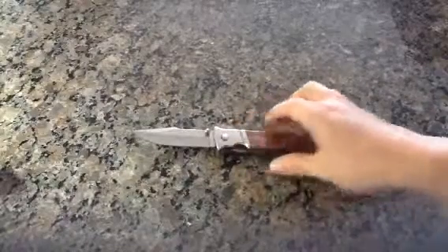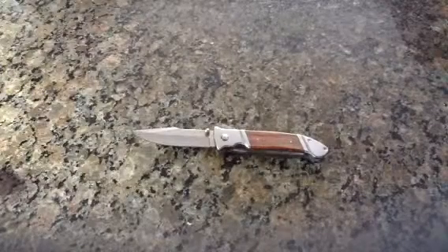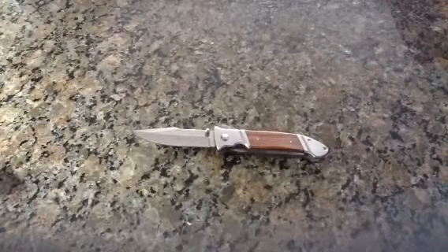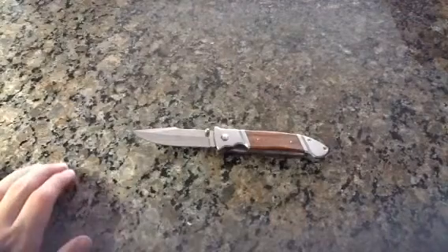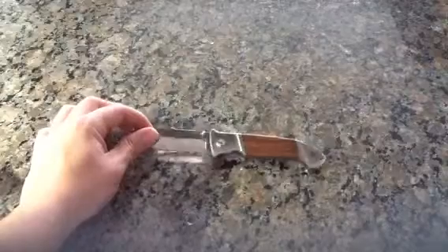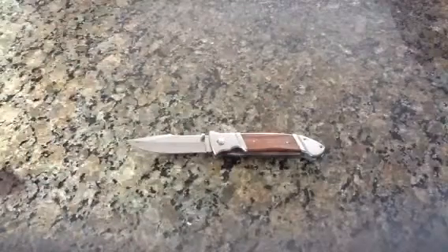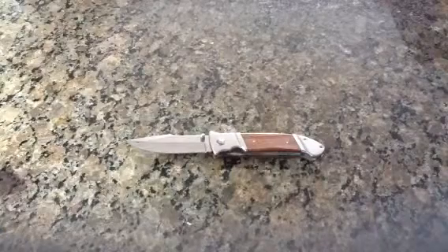One thing I just found out recently was that you can get your name engraved on these. I don't know where exactly — whether it's on the blade or they put it on the wood. You can tell me that in the comments.